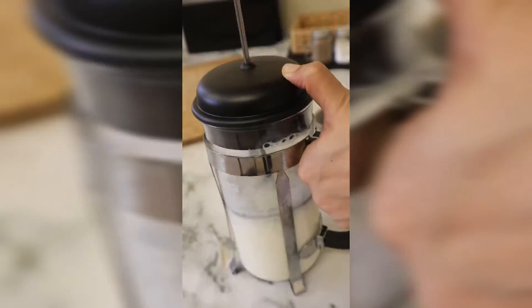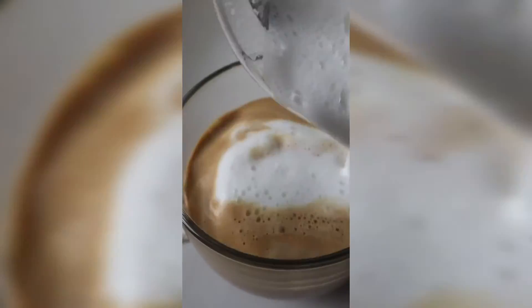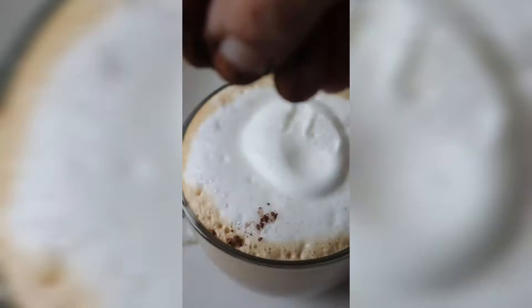All you need is a cafetière. We're going to use it to make our milk all frothy — all you literally do is pour in some hot milk and get pumping. This honestly takes seconds and you'll notice that the milk will almost double in size. Then all you do is pour over your coffee base and feel like a top barista.